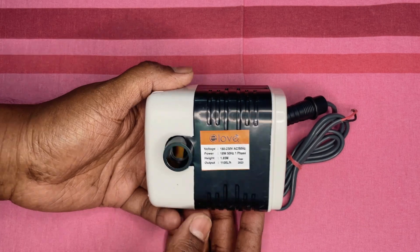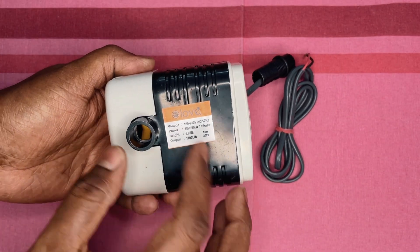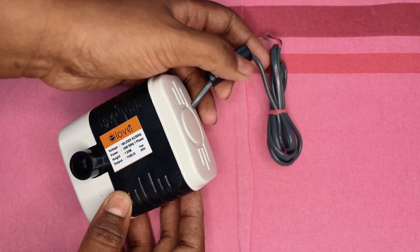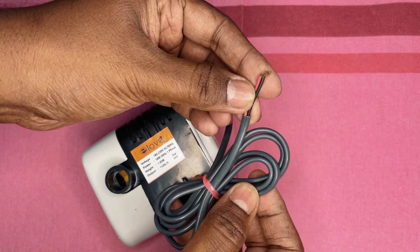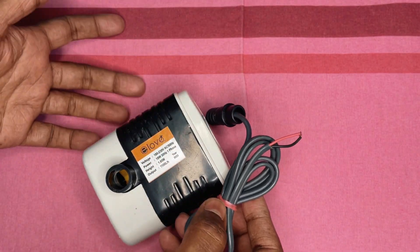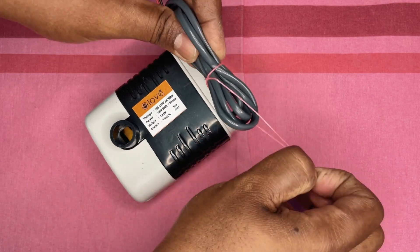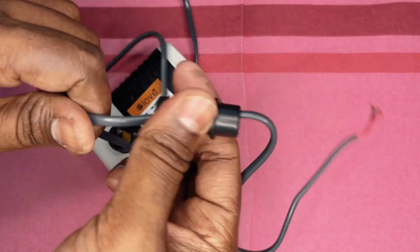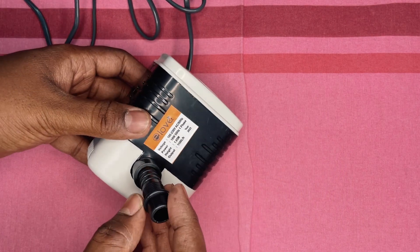Build quality is average — the plastic casing seems very cheap and the finishing could be improved. The wire is also of cheap quality, which is a bit concerning since the pump has to submerge in water all the time. They definitely need to improve the cable quality. It would also be beneficial if small vacuum suction stickers were provided at the base to stick it to the bottom of the cooler or aquarium.